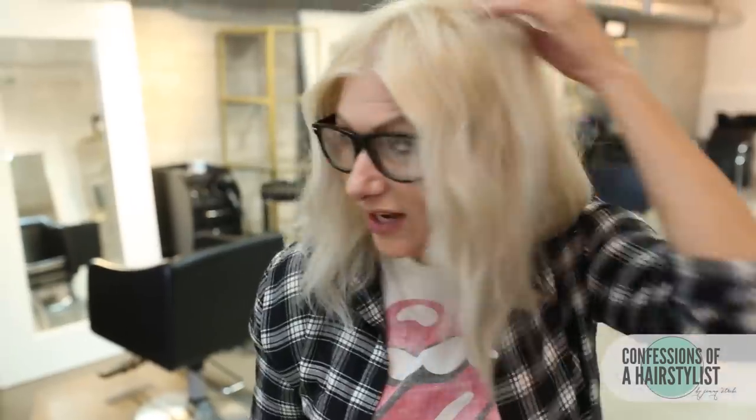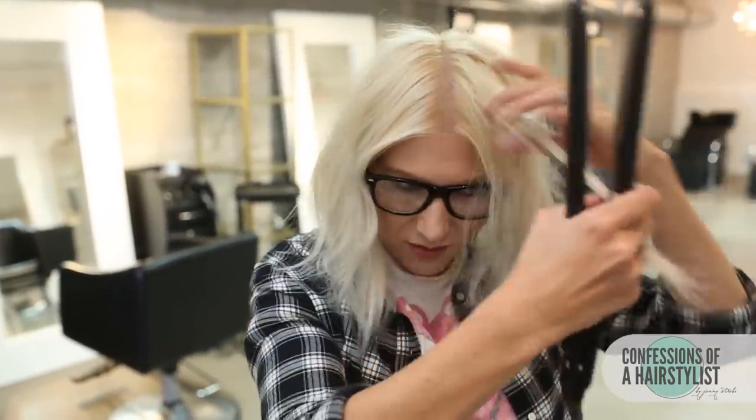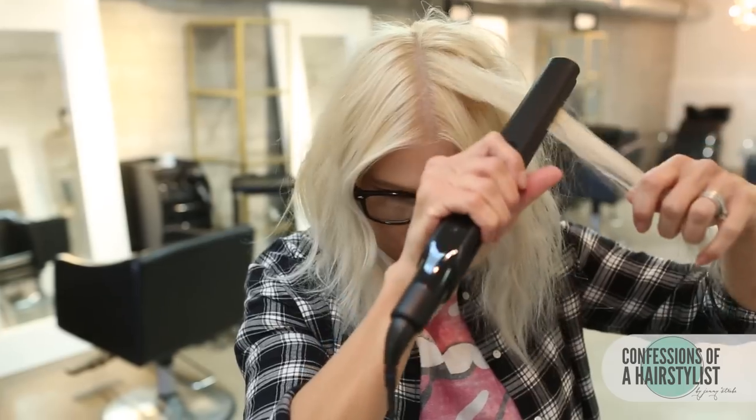You can see it just gave it a really nice, fun texture. And I'm just going to do this all over the hair, randomly.